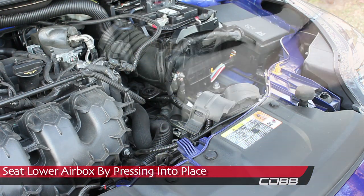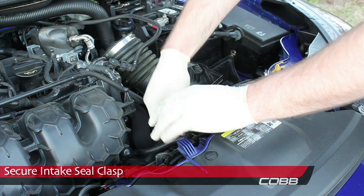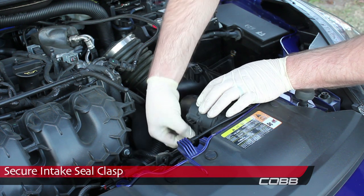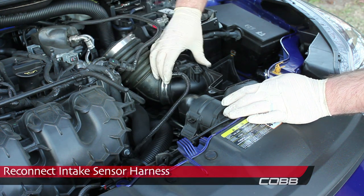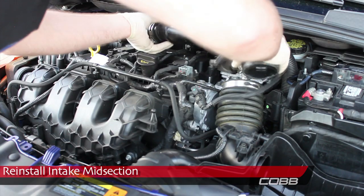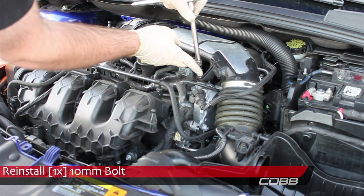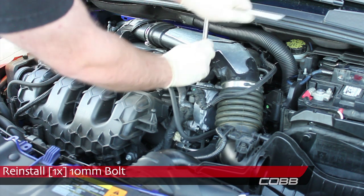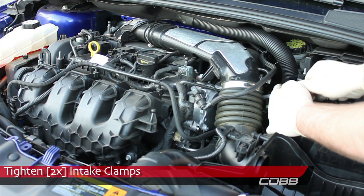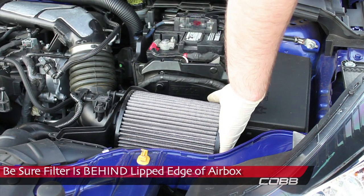Seat the lower airbox by pressing it back into place. Secure the intake seal clasp, then reconnect the intake sensor harness. Reinstall the intake midsection and the 10mm bolt that secures it. Tighten the two intake clamps — again, be careful not to touch the battery. Reinstall the filter element, making sure the filter is behind the lipped edge of the airbox for a proper seal.